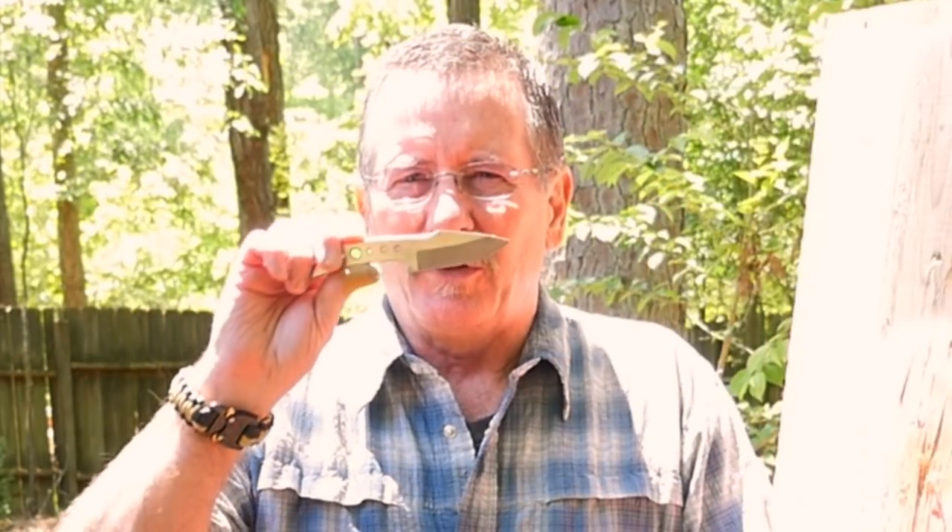In today's Sharp Saturday video we're going to take a look at a really cool made-in-the-USA knife from my friends at LT Wright Knives, talking about their Skeleton Key. That's what's coming up next here on Survival on Purpose.